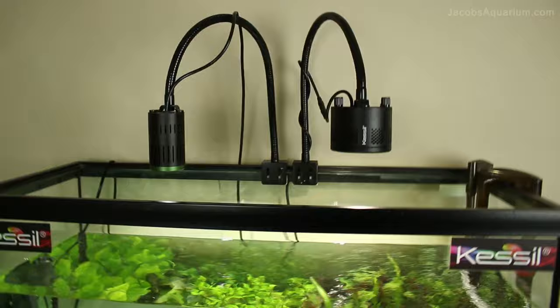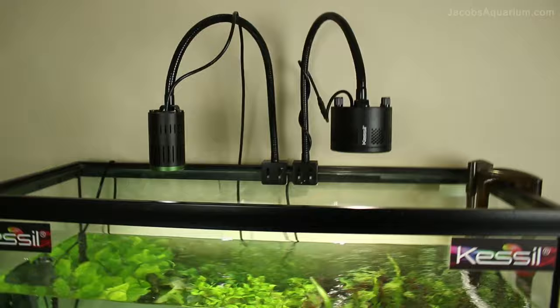If you guys would like to buy a Kessil LED, I have them available on my website, jacobsaquarium.com. The link will also be in the description for that as well.